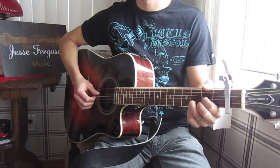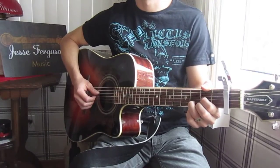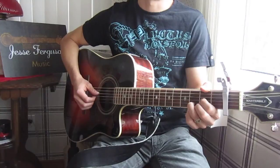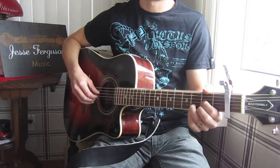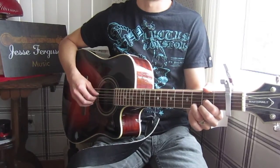Hi, this is Canadian folk musician Jesse Ferguson, and today I'm bringing you a video in my tutorial series on how to play common and popular Celtic and folk songs. Today's topic is 'Now Westlin Winds' by the Scottish songwriter and poet Robbie Burns.